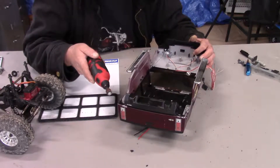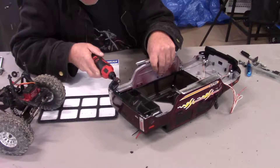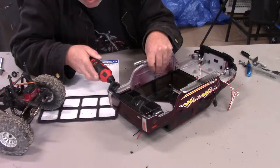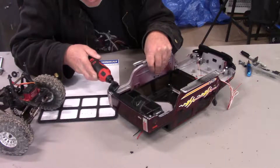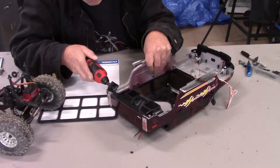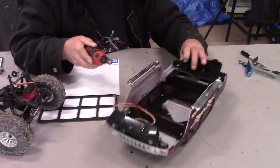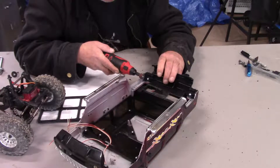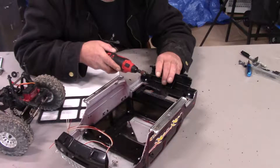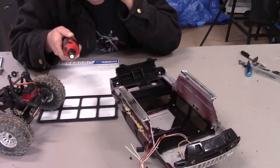That'll be it on the rear, although I think we need to trim. Obviously I did not get this exactly right. We need to take this down a little bit. Okay, got that.